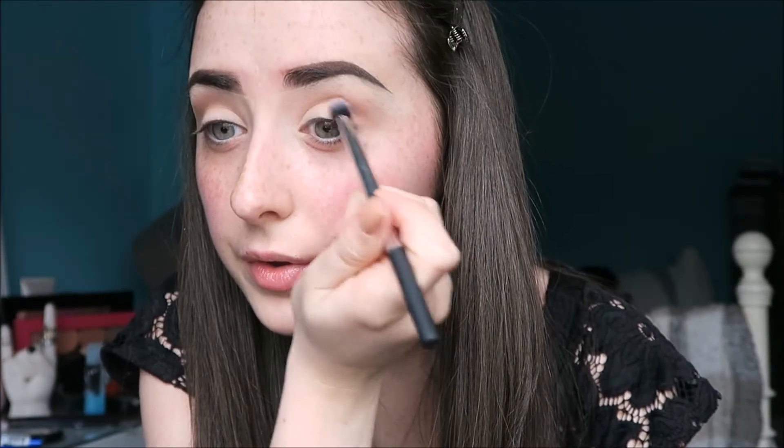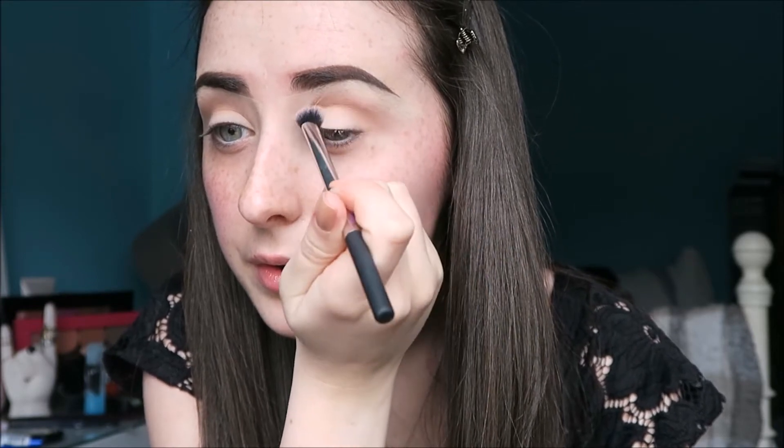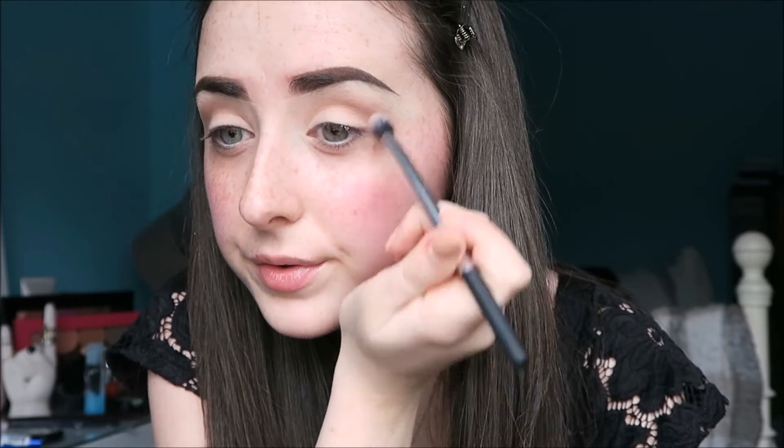Now that I have the initial transition shade down in the crease, I'm taking the same shade, Barcelona Beach, but this time on a flat shadow brush. I'm just focusing this on the outer corner of the crease and taking it all the way in as well.